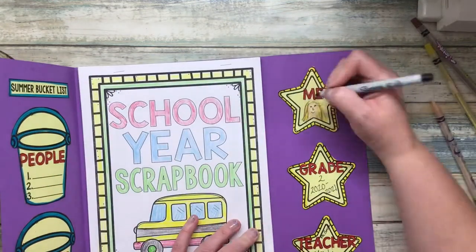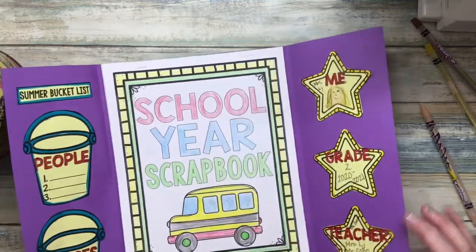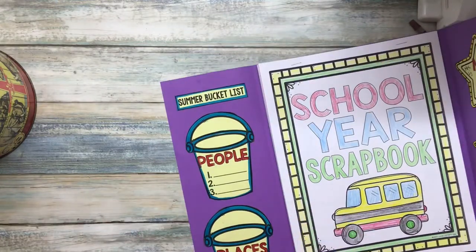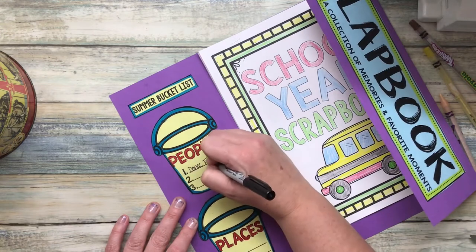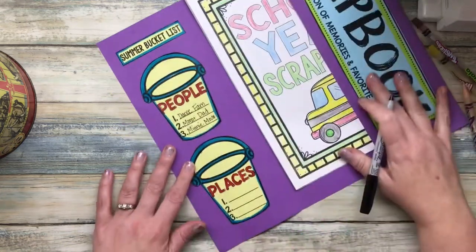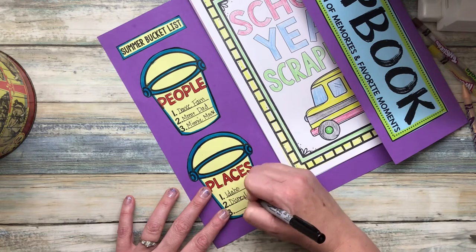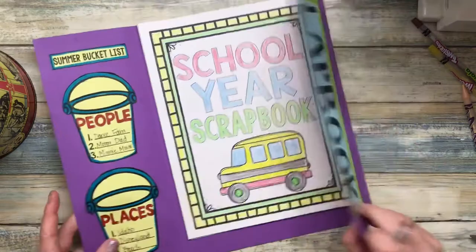The next thing we're going to do is called the summer bucket list. The summer bucket list is just things that you want to put in your bucket before the summer's over — who do you want to see and where do you want to go? I said that I want to see my dance family, I want to see my parents, and I want to see Minnie Mouse, please. And then places I would like to go: I want to go to Idaho to see my mom and dad, I'd like to go to Disneyland, and it would be great to go to the beach.